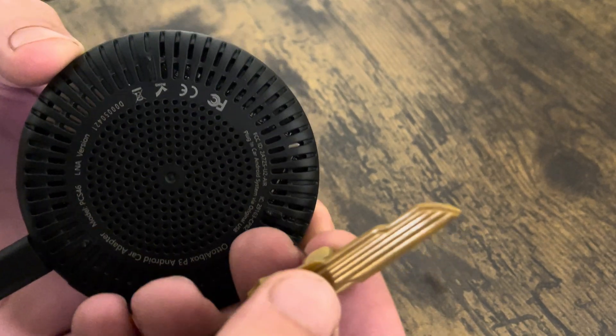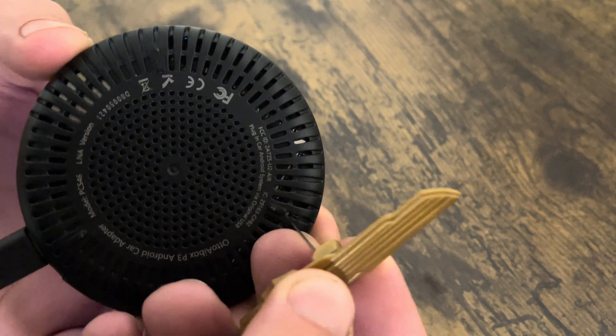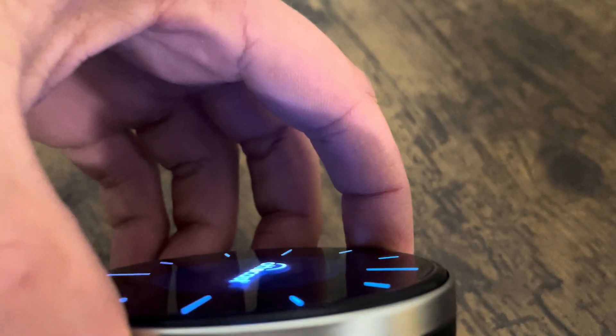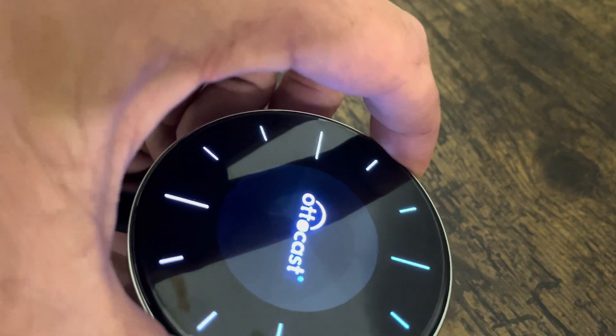I'm going to come in here and push this reset button. I'm going to put my pin in there, push down, and now I'm going to hold for 10 seconds, keeping my eye on the lights — just keep holding.